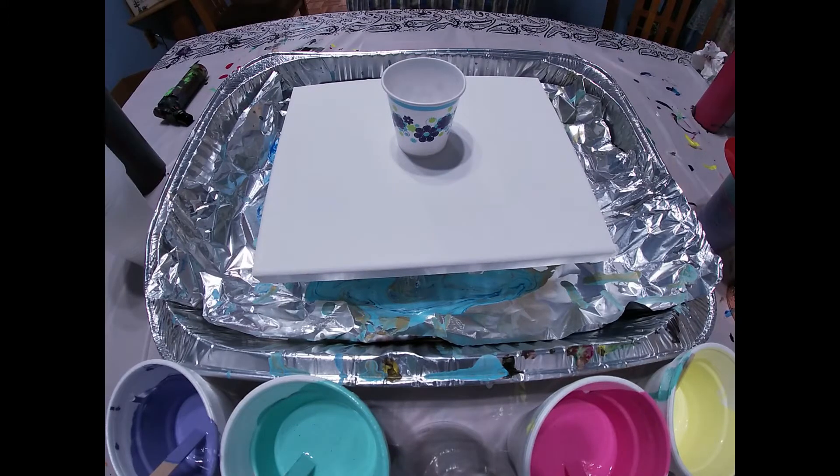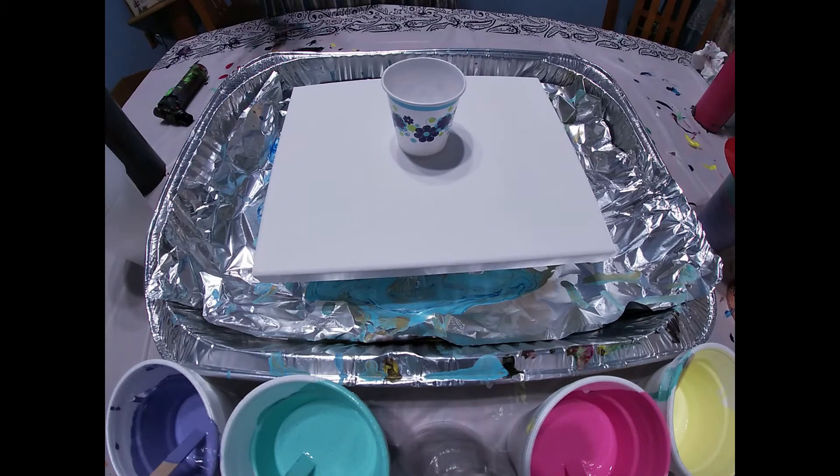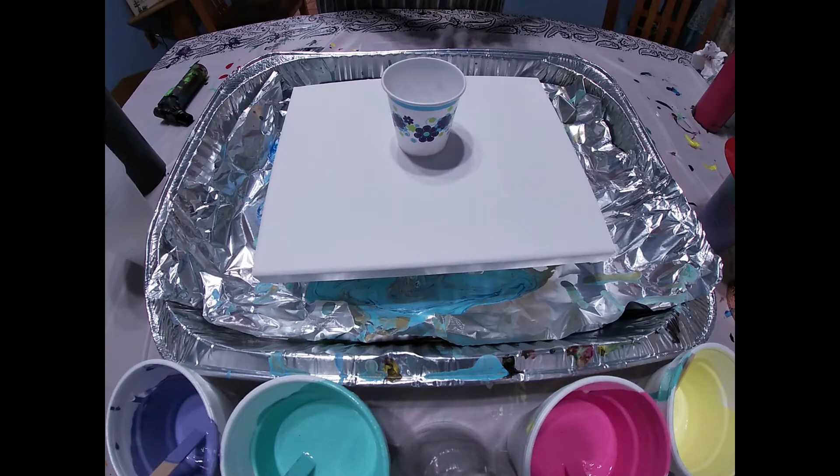Hey everyone. So in one of my recent videos I used pastel colors and I said it was weird how I didn't use a contrast color. So today I am going to be doing a mini swipe with a black background. What I'm going to be doing is pouring all of the pastels into a little Dixie cup and then we'll go from there.